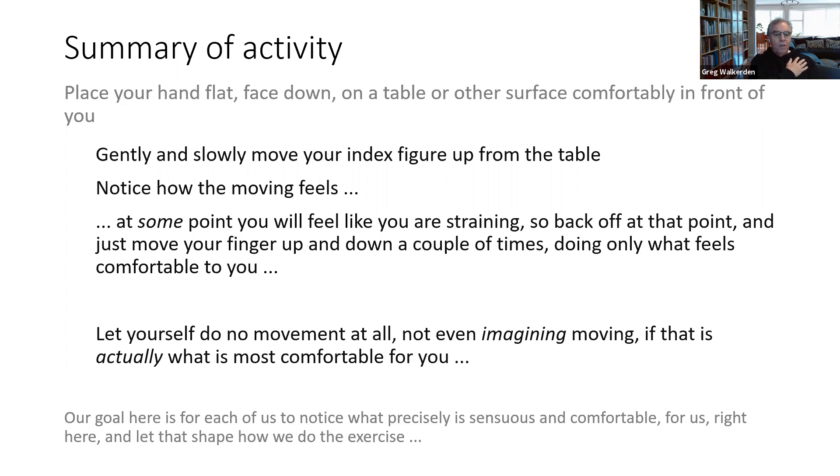With your finger moving up and down — or not moving — whatever's more comfortable, our goal here is to notice that we can each tell quite precisely where our comfort lies. What range of moving is actually comfortable for us here? It could be doing nothing at all, imagining but not physically moving, a small range of movement, or a larger one. All of it should be nice and slow and gentle so you can keep your awareness on how the moving feels.